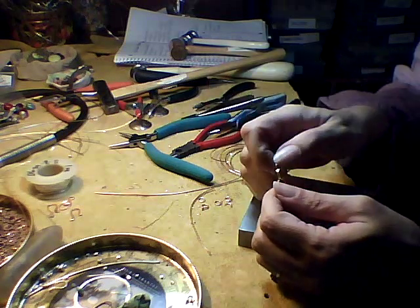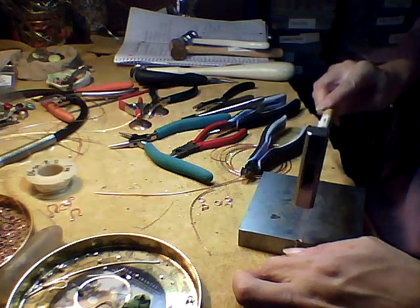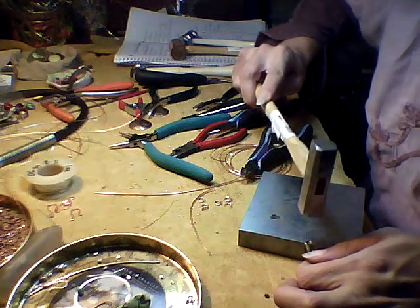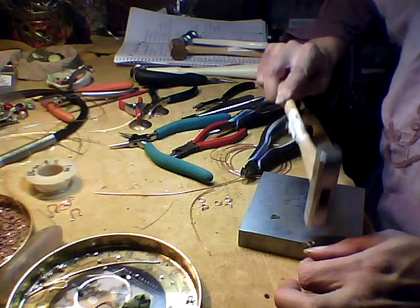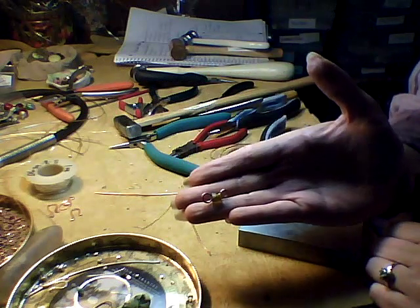Now you see I didn't make it long enough — it's close, but not exactly the same. Be very careful hammering this other side, because you don't want to hit the glass bead or the gemstone bead. And there we have a link with two loops hammered.